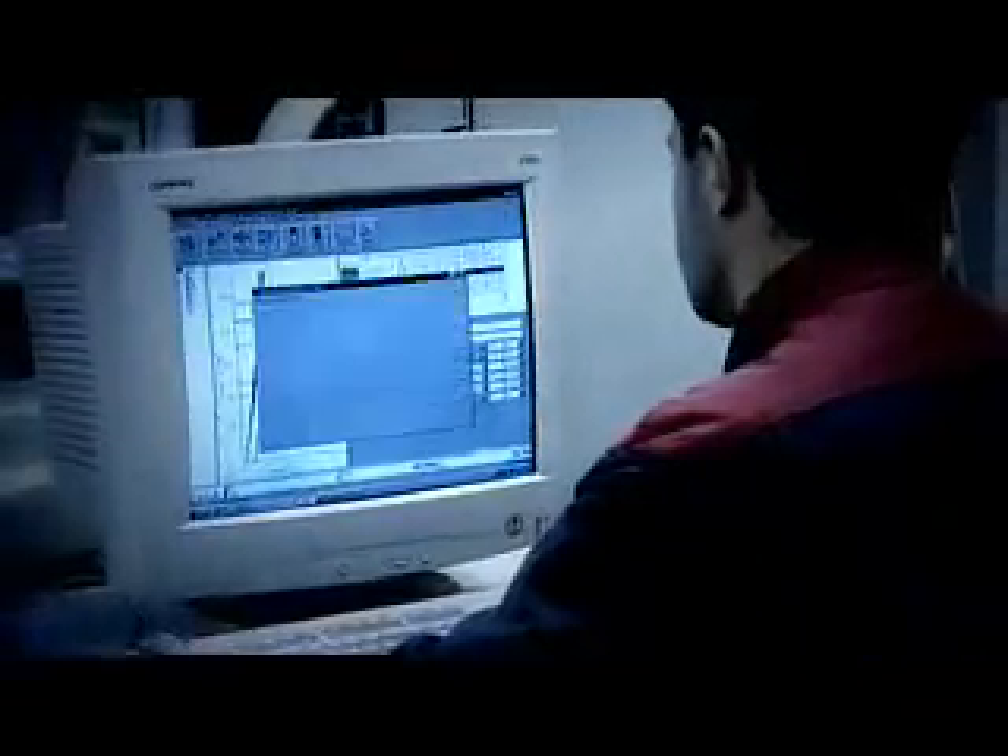There are hundreds of different grades of stainless steel. It is a superb modern material. Our research department is continuously developing new grades for new areas of application, such as high temperature and high strength steel.